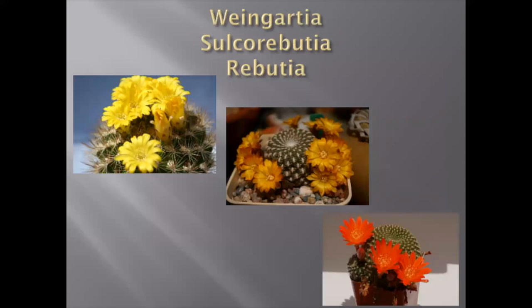Evolutionarily and therefore genetically, Gymnocalycium is close to three other genus of cacti: Weingartia, Sulcorebutia, and Rebutia — also from close areas in South America. You can definitely see some similarities in the flower. For example, if you look at the flower of Weingartia, it looks like a naked flower. But there are so many other differences between those three taxa and Gymnocalycium that they are definitely not the same.